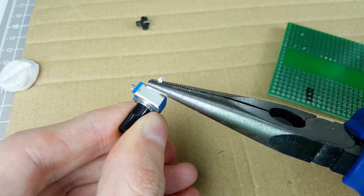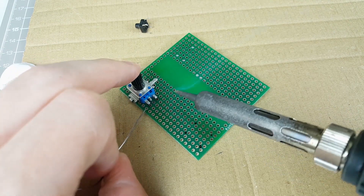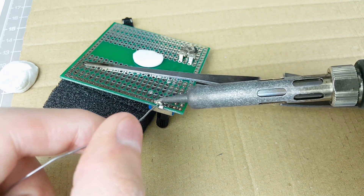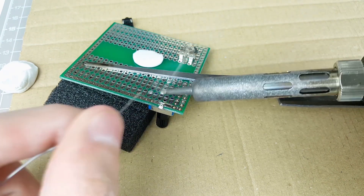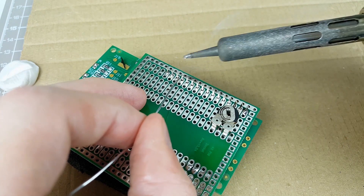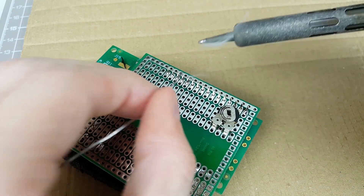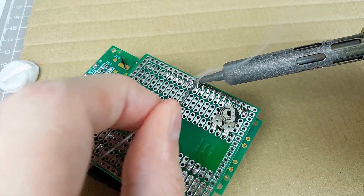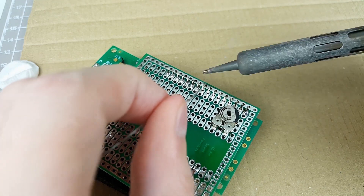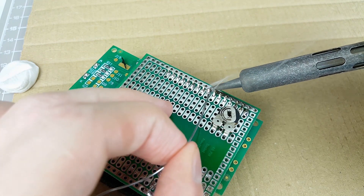I'm bending the mounting lugs of the potentiometer so that it will lay flat on our protoboard when we go to solder the pins. Then I can bend it round to the other side of the board and solder it down, and that should give it plenty of support. The button goes in the holes that I marked earlier. I like to use a wedge or chisel tip on my soldering iron — I find that it transfers heat a bit better than a conical tip. I'm trying to heat the back side of the pin and add solder from the opposite side.